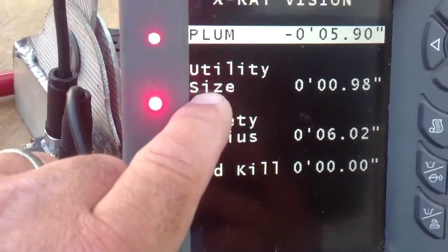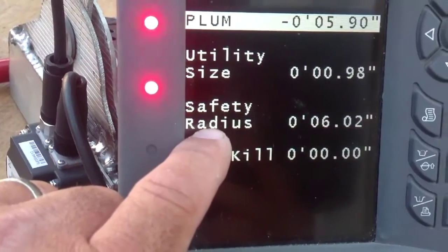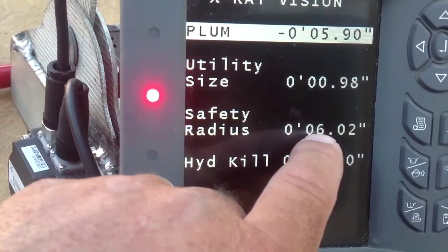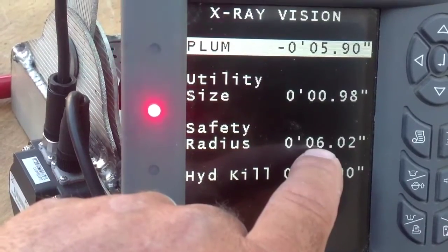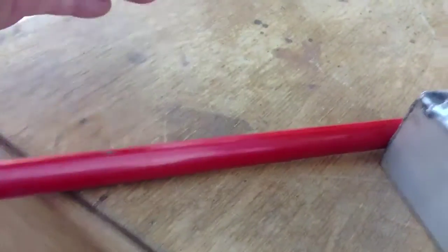Next thing is utility size — it's about a one-inch broomstick. Next thing is radius. We're going to put a safety radius around it where it starts beeping because we're getting close — six inches. So it's completely around the broomstick, six inches away.